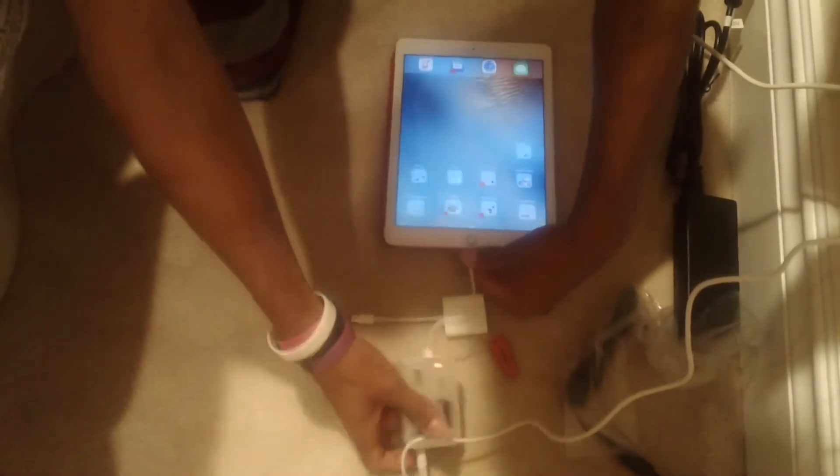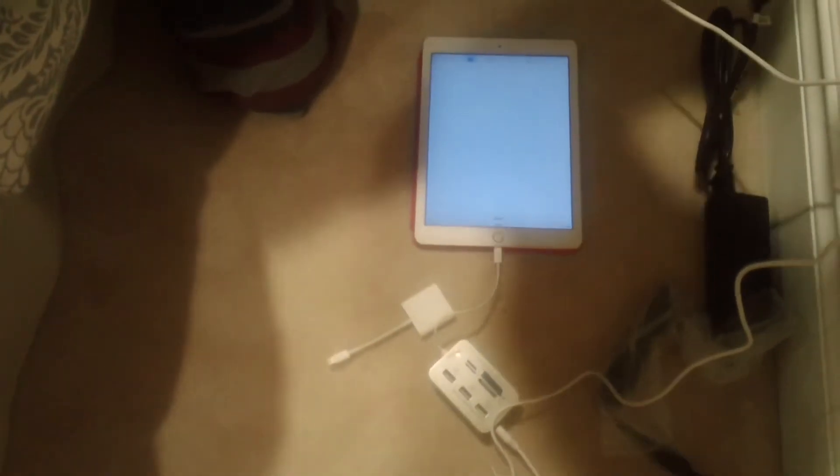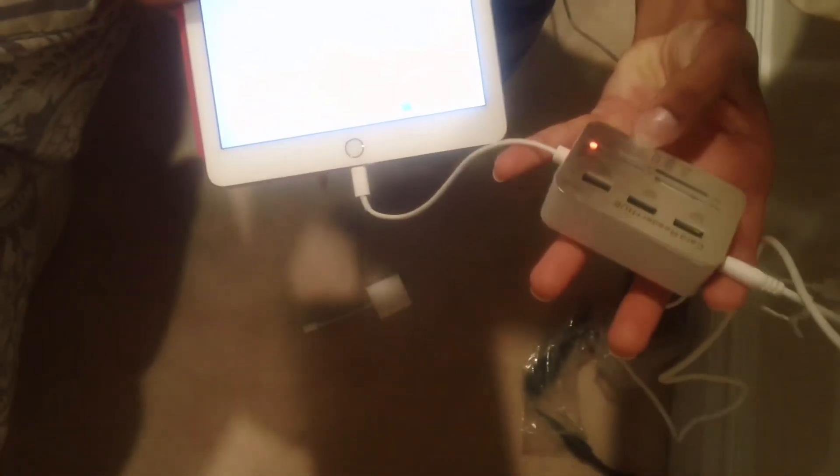That's fine, I have others. So that obviously is an empty USB drive. Let's see — some other micro SDs. All of my SD cards and thumb drives are actually empty. I'm sure you guys know what it's supposed to look like when you plug whatever you want into it. We have three USBs, micro SD, SD, M2, and then a T-Flash.